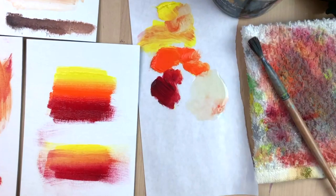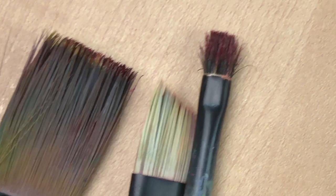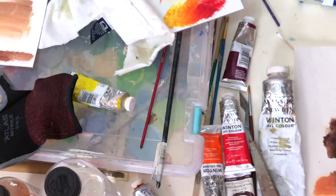Hello and welcome back to my channel. Today's video is going to be all about blending oil paint. I'm going to show you a few different ways to approach blending, and I'll even show you the various mediums and brushes that I use as well.